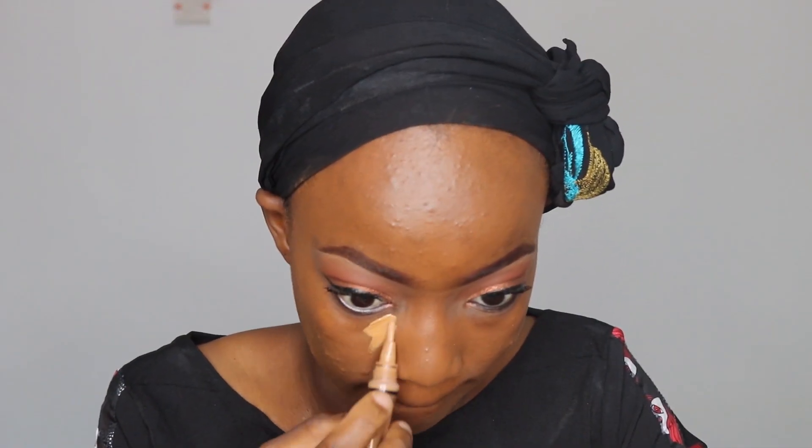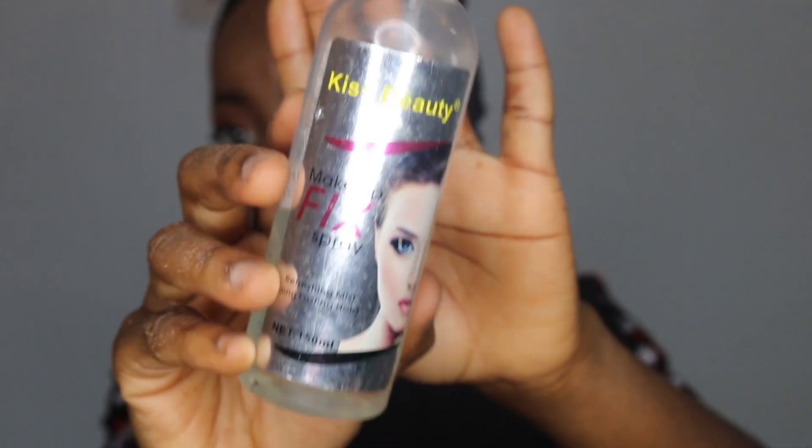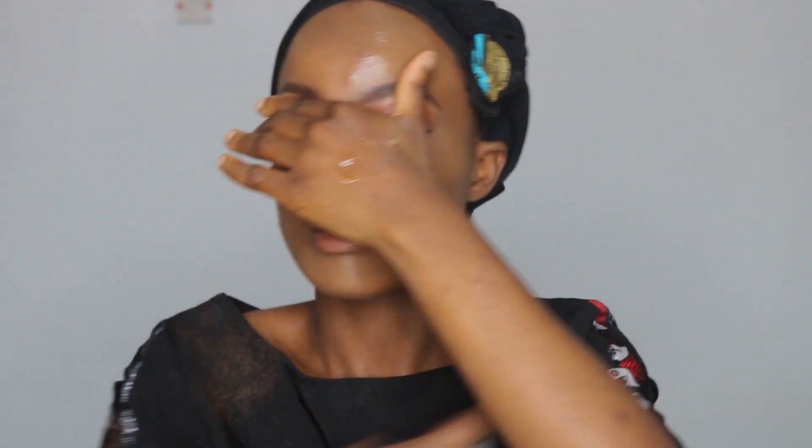I'm using my Hele Girl concealer for my highlights and blending that out, then using a translucent powder to set it. I'm not going to be contouring my face or applying blush because I don't do it on a regular day — so this is basically what I do for makeup. I'm setting my makeup with setting spray, and for my lips I'm applying a lip balm before my matte lipstick. And that's it for the makeup — let's move on to the hair.